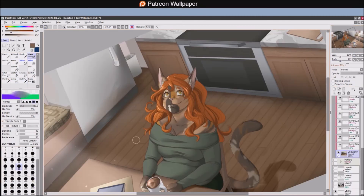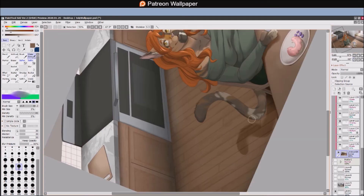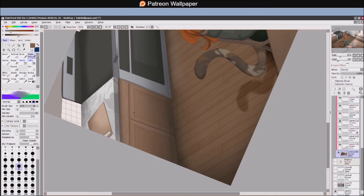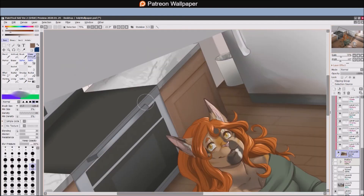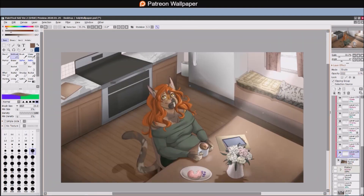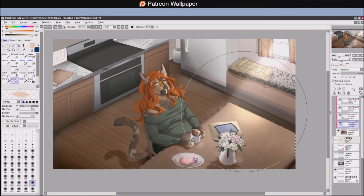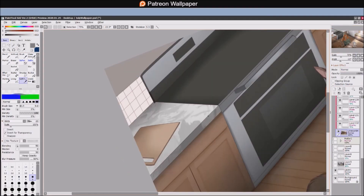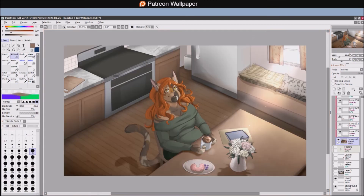Anyway, thank you guys so much for watching, and I hope that you're having a totally awesome day. I will catch you guys sometime in the future or around the Discord server if you're there. Bye for now! Oh — and because I forgot, just so you guys know, I didn't tell my Nana that I was giving you guys this recipe. So, snitches get stitches. Bye.